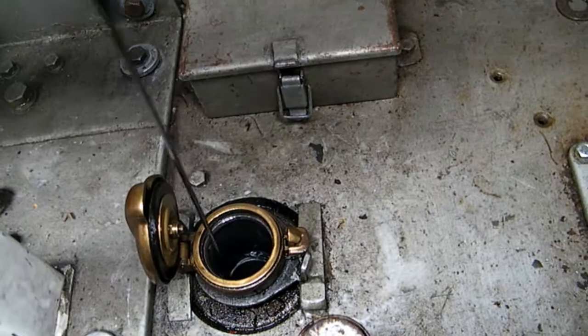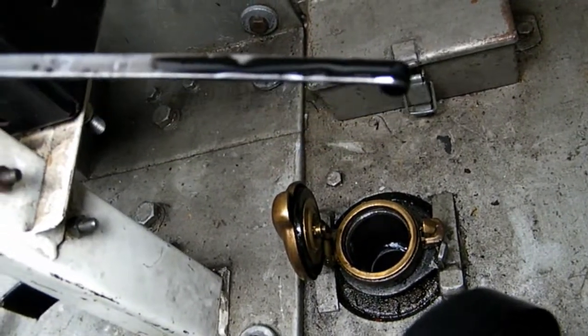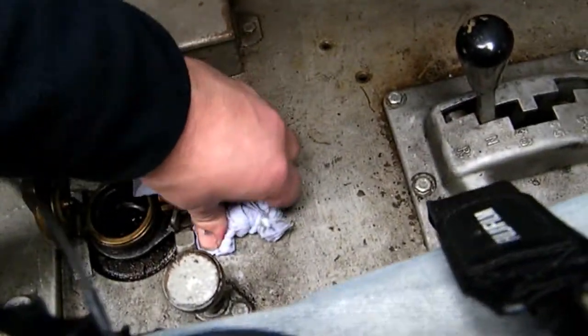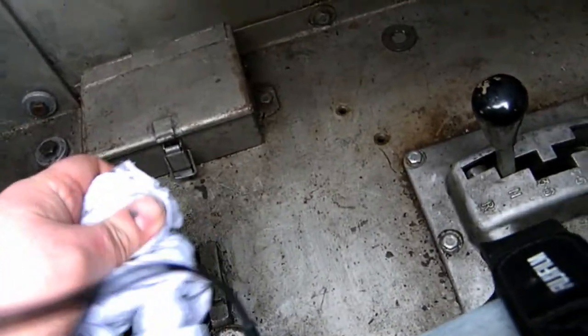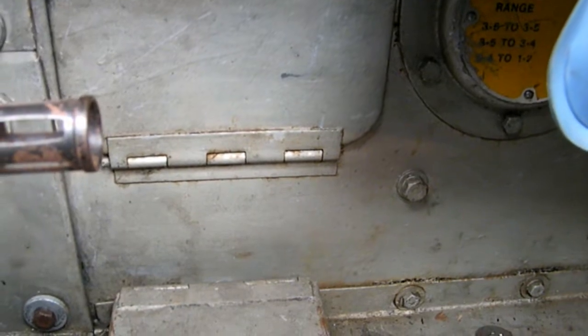Come on. I'll just wipe the dipstick off. In, out - dead on. There's the full mark. Get out the drops of oil. It's okay for that oil - it's a diesel engine, that oil will be that black. But it did look like it's got some body to it, so not too worried.